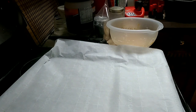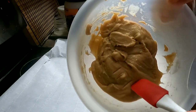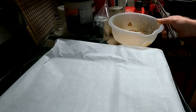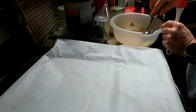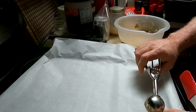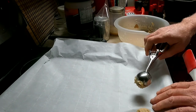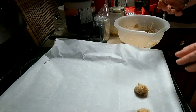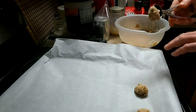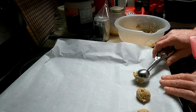Once you take the dough out of the refrigerator it will be more stiff and less sticky. The easiest way is to use a small cookie scoop and a rubber spatula to portion it out, filling the scoop only halfway. Use a parchment-paper-lined cookie sheet. Drop the portions onto the sheet — this recipe should make about 25 cookies. If you put them on the sheet and only have 12, you know you made them too big.